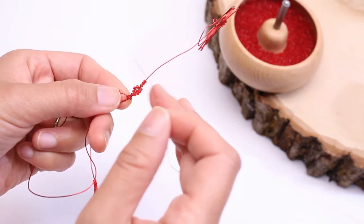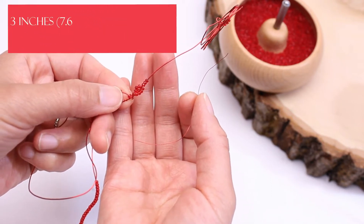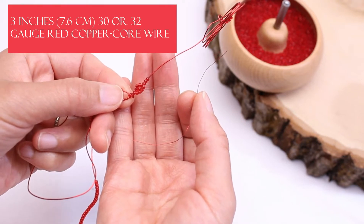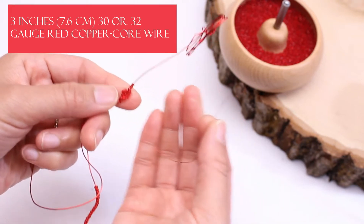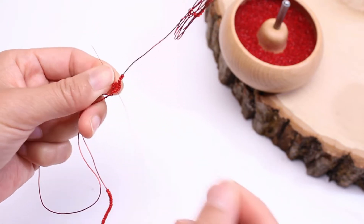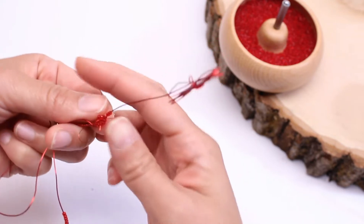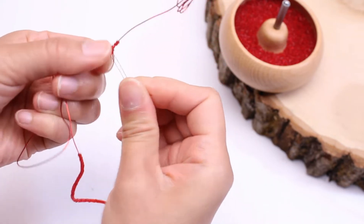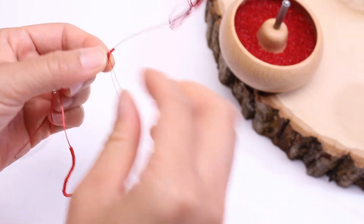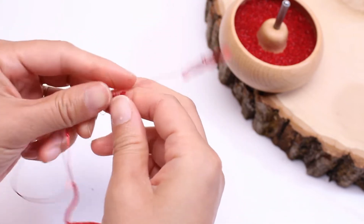Before I go any further I want to start lacing this first. I have a length of 32-gauge red wire here — you can also use 30-gauge but I have 32 so that's what I'll be using. This will make the whole process a lot faster later because then you don't have to lace afterwards. I recommend that you lace your work.